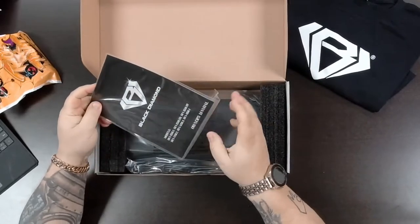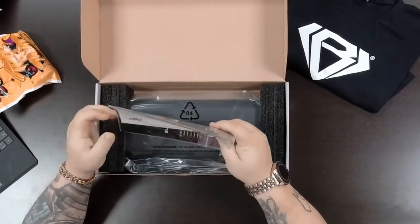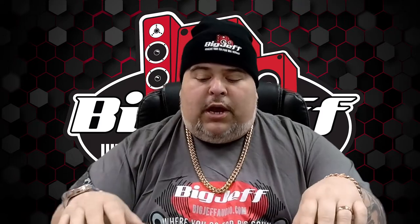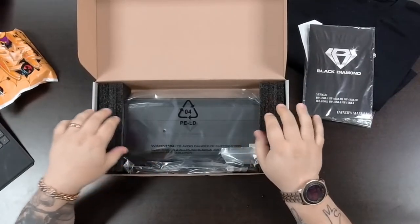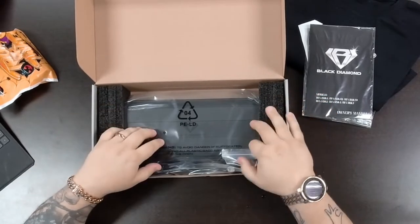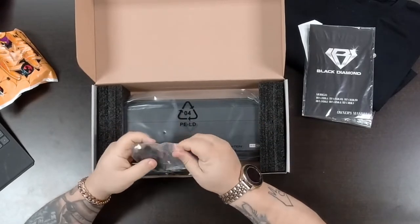Let's get into this unboxing. You get your manual — keep in mind these manuals are printed for multiple amplifiers, so when you go through it make sure you're looking at the specs for the right amplifier. Also notice how this is packaged up — even if this thing was dropped, it's going to take the abuse getting there.